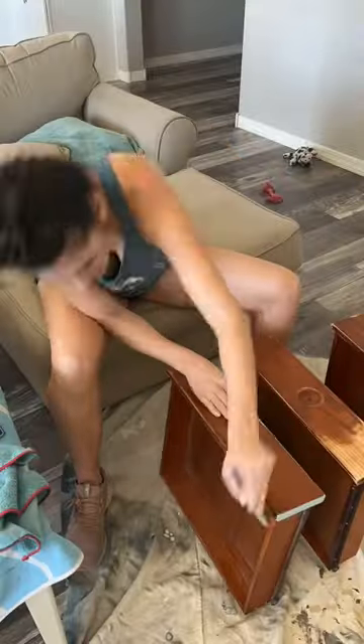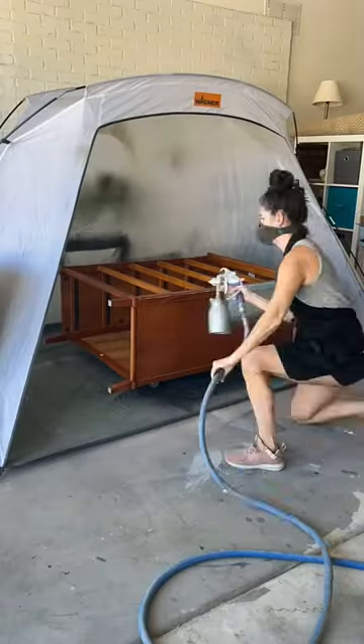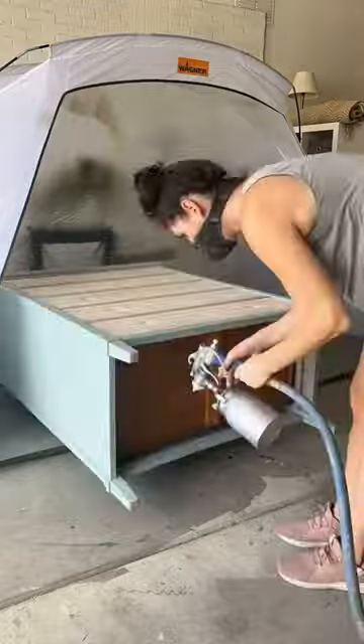We're using a blue paint as well — Free Spirit Blue from Melange 1 — on the nightstand drawers and also on the body of the dresser. The next day we went ahead and polyed everything, a few coats, and here's the finished product.